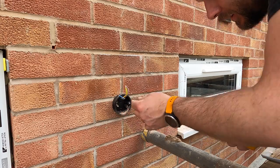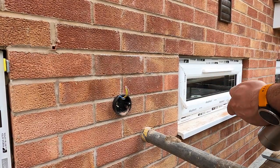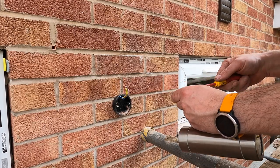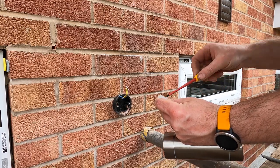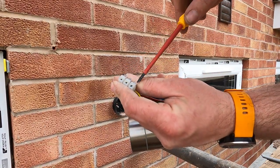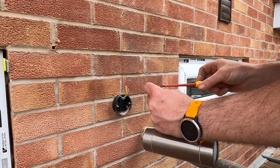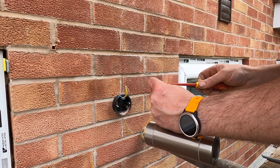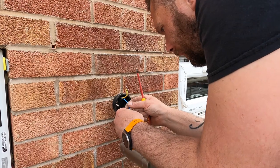Quite often what happens is that where the terminal screws have been fitted from the other side, they're too far forward, so you can't get your cables in all the way. Sometimes you just have to loosen them off and bring them forward, and then you're good.